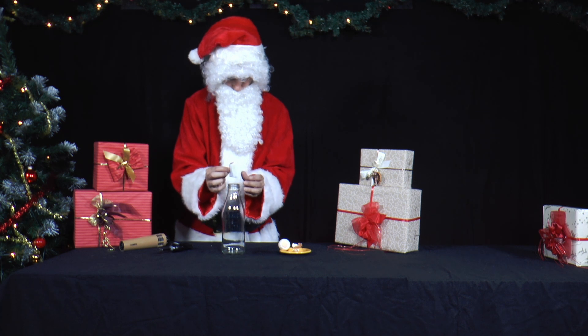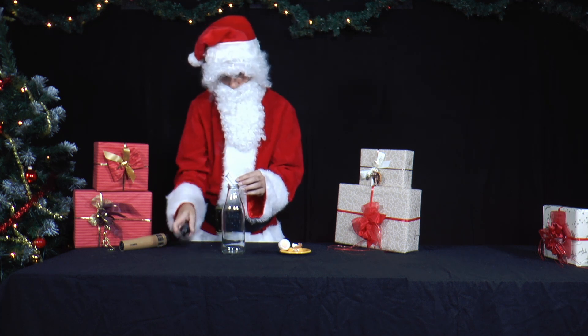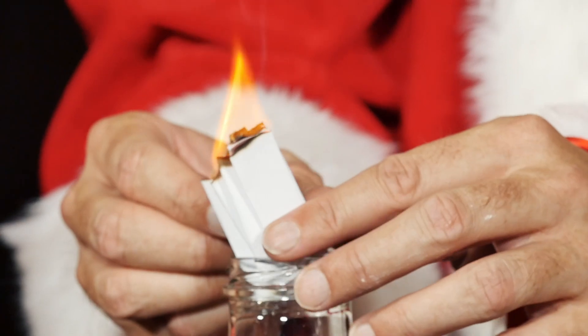This experiment should only be carried out under adult supervision. Fire is dangerous. Be careful not to burn your fingers.